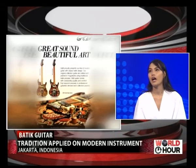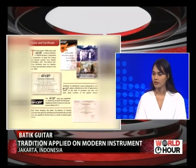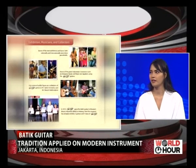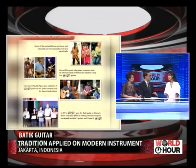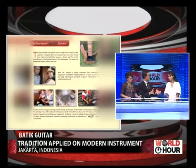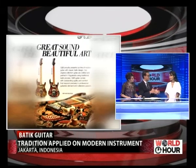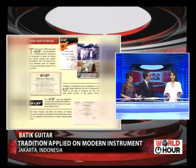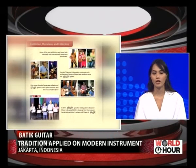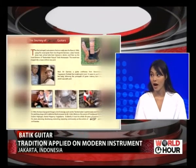The process itself is very hard, but now we finally have the method — it takes around one month to make one good quality batik guitar. At GNB Guitars, we wanted to emphasize the process, which is using the chanting and also the wax.